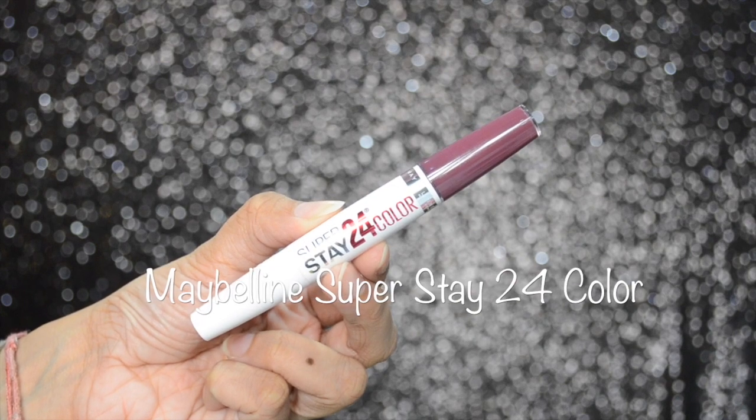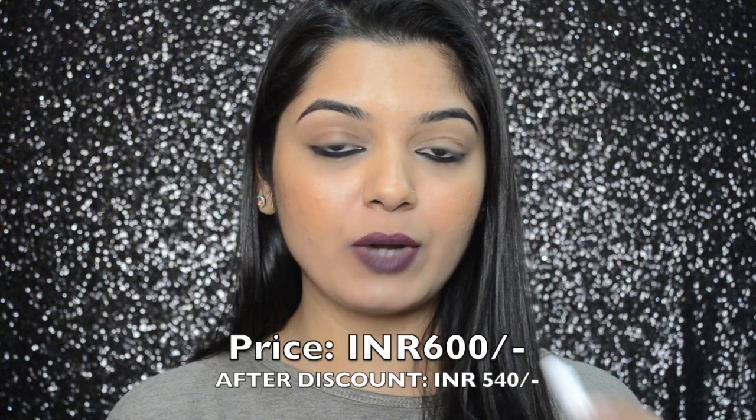Hi guys, it's Ankeetha here and welcome back to my channel. In today's video I will be reviewing and swatching the Maybelline Superstay 24 lip color, which is priced at 600 rupees and after discount I got it for around 540 rupees. This lip color comes in 14 different shades, out of which I have picked up just these two, because whenever I went to a store they only showed me six colors from this range, and I just liked these two.